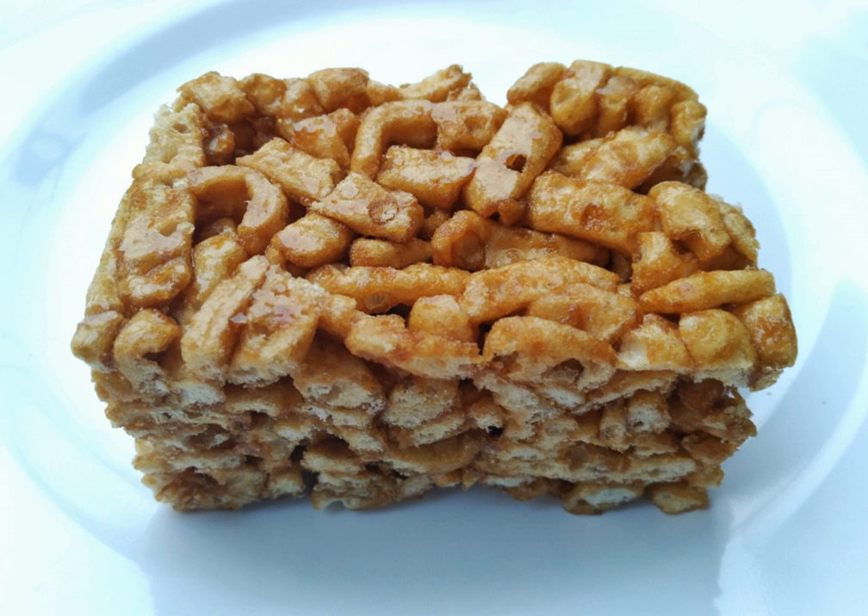In Manchu cuisine originally, Satchima is a sweet snack. It mainly consists of flour, butter, and rock sugar. It is now popular in mainland China among children and adults.